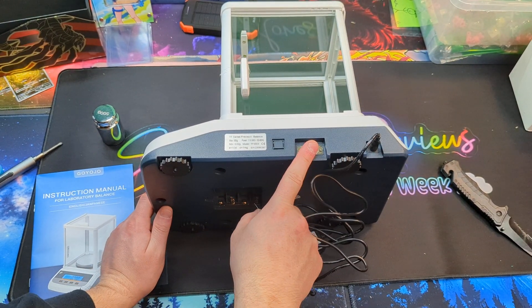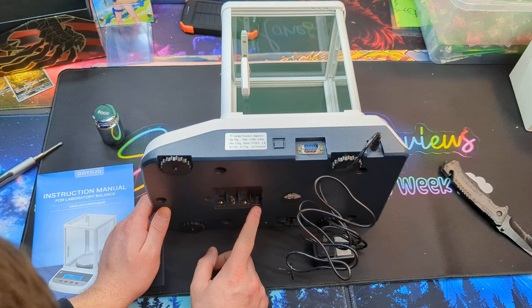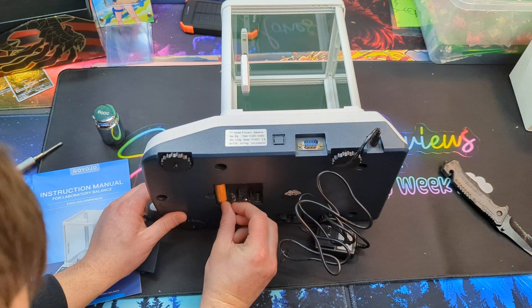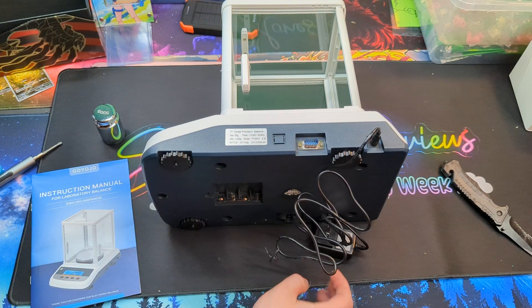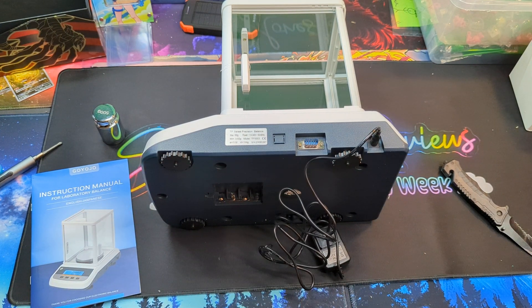On the side you can connect it with other accessories, but also on the bottom it looks like it does take batteries if you don't want to use it with power. It takes four double-A batteries, so it can definitely be portable.